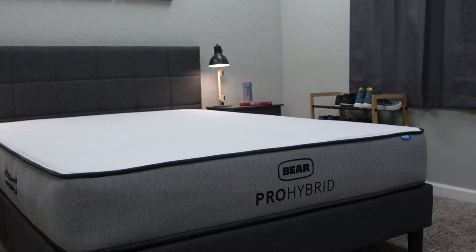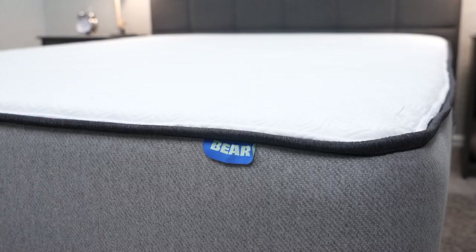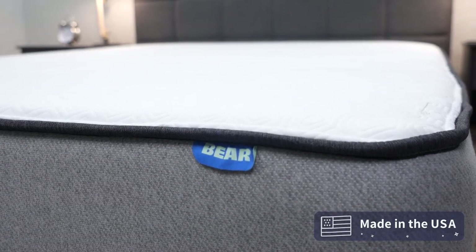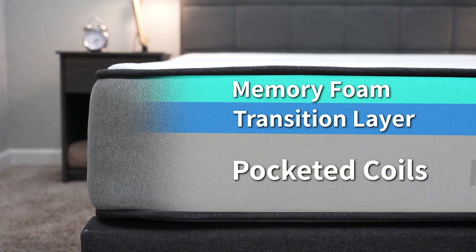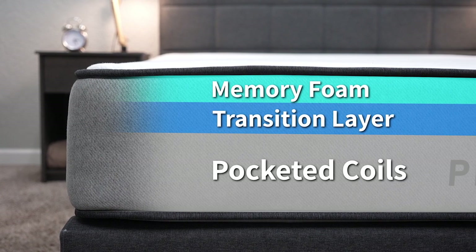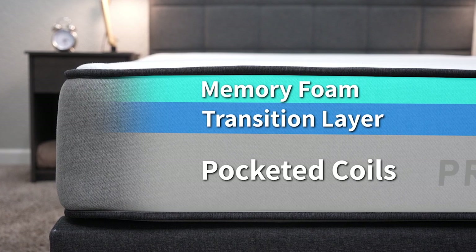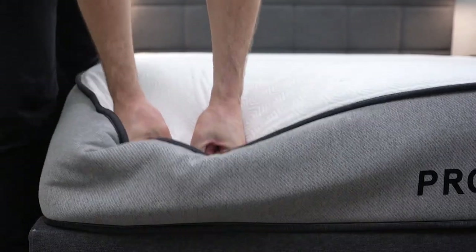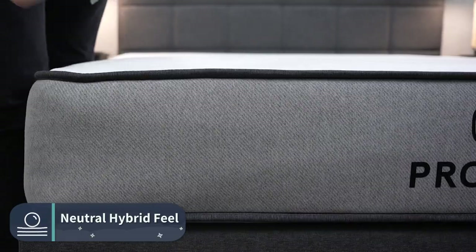If you need more information about that warranty or those policy details, check the links down below in the description. Also, Bear is made in the United States, so if you like supporting American-made products, that might move the needle for you. Now let's jump into what this bed is made up of — the construction. This is a pretty simple three-layer bed: pocketed coils on the bottom, then a transition layer, and then the top comfort layer is a memory foam. The whole bed is wrapped in a Celliant cover, making it 10 inches thick. Though it has a hybrid design, we would say it has a neutral foam or neutral hybrid feel.